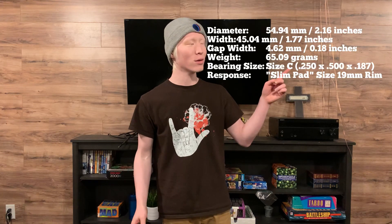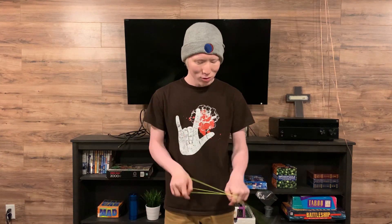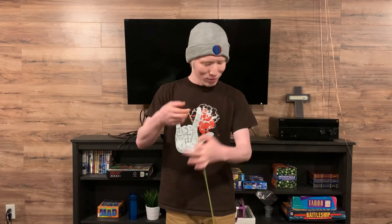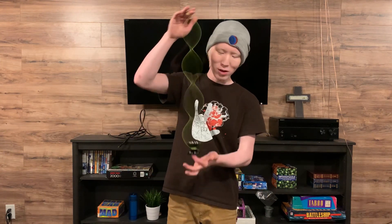I'll put the actual weight result on the screen right here. I'm really enjoying this yo-yo — playing it here and there. You can do grinds, you can do finger spins, pretty much everything you want to do you can do with this yo-yo. The finger spin feels a little bit weird in the cup — it's not dead center — but you can still do the DNA trick as well.